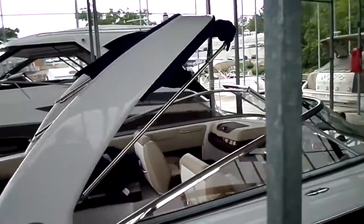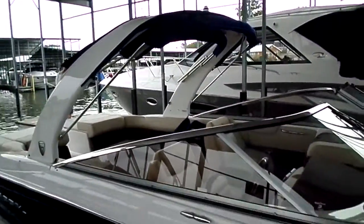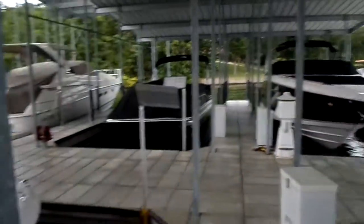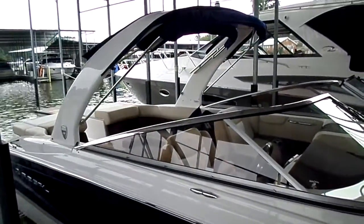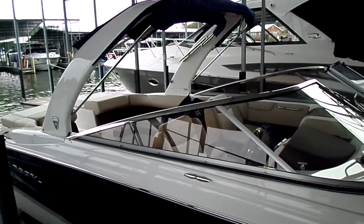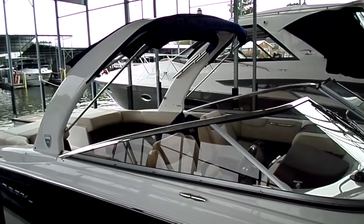I think the whole process is just a lot easier. That's why Regal went standard with all of these power towers on their 21-foot bow rider, 25-foot bow rider, 27, all the way up to their 32 as well. It's a pretty neat system. Anyway, I wanted to show this off. In this email, you'll also have some quotes on a couple of boats we have in stock that are pretty good buys. Thank you for your time — talk to you soon.